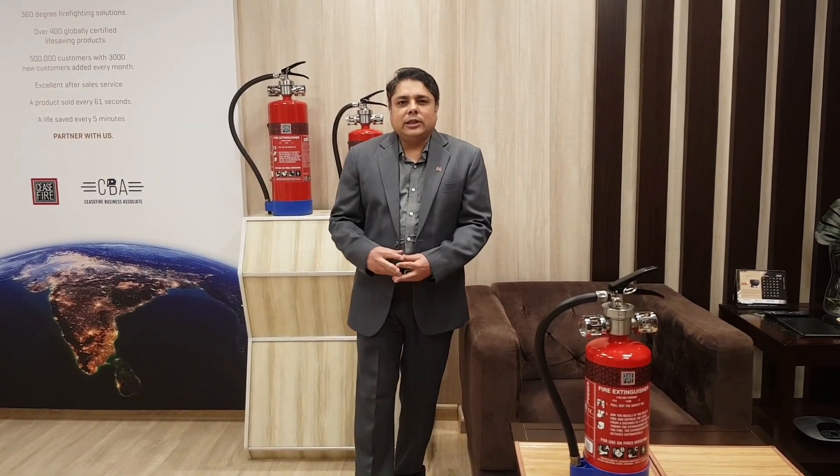Hello viewers, welcome to another session at Ceasefire. Today I have got a magnificent product from the bouquet of Ceasefire — the Ceasefire launcher.